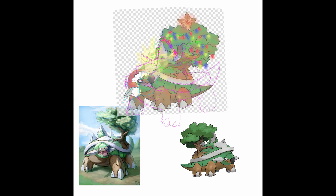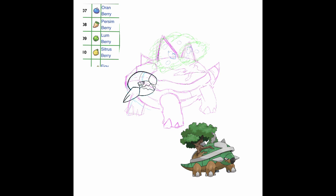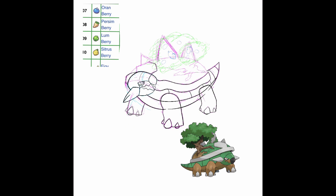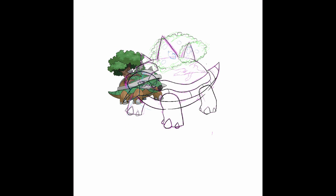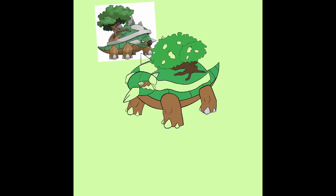A little fun fact is I've never actually used Torterra in a playthrough before. When I first got the game I chose Piplup as my starter, and then later on when I got Pokemon Platinum I chose Chimchar. And then with the remakes — Pokemon Shining Pearl — I had to choose Piplup again just because of all the memories. Eventually I think I want to buy a copy of Pokemon Diamond and play through it with Turtwig, just because I think it would be cool and I'd get to experience some nostalgia.